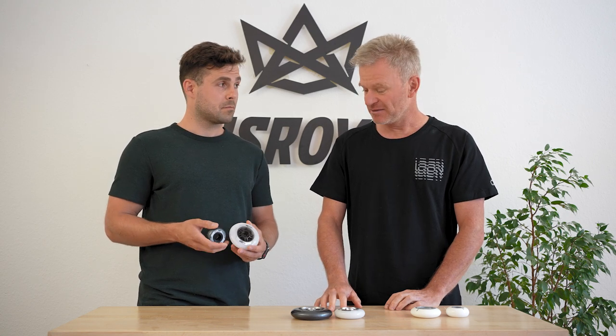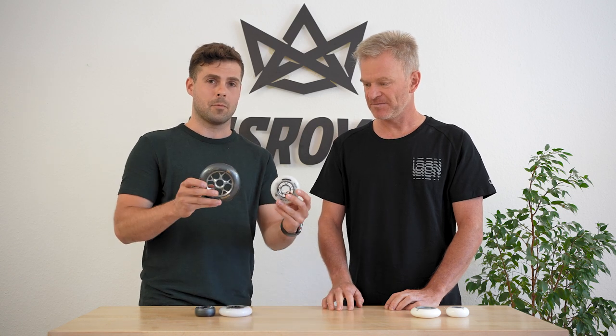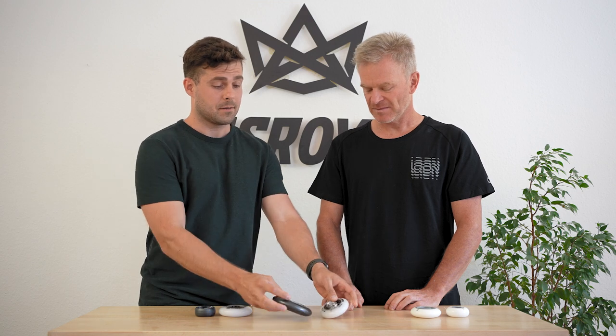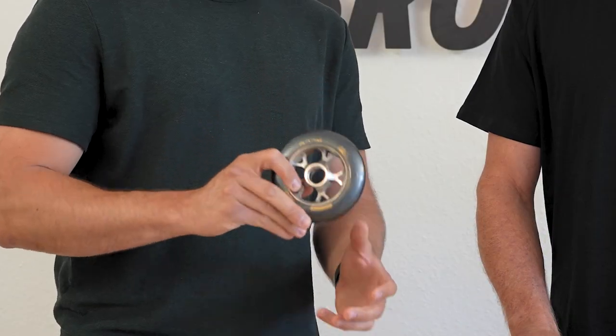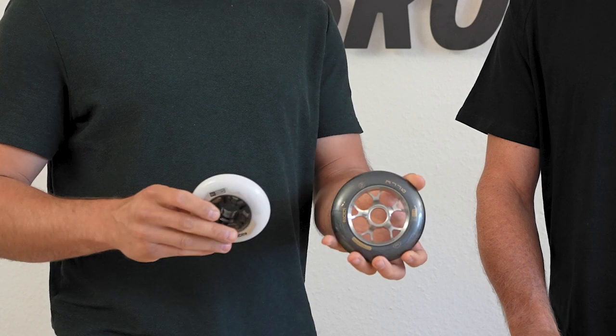Talking about speed: in general the LE hub wheels are more direct and roll a bit faster. It may be a bit of a hassle to insert and remove the bearings, but since they last a bit longer than axle wheels with a plastic hub, it may be worth trying.